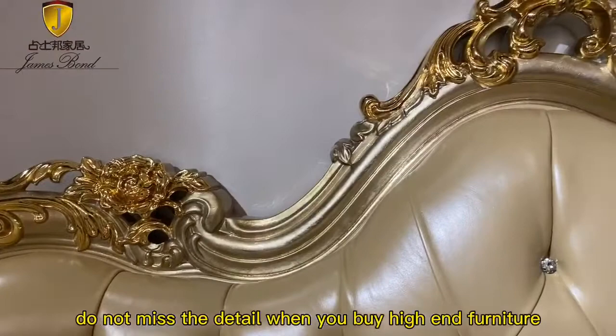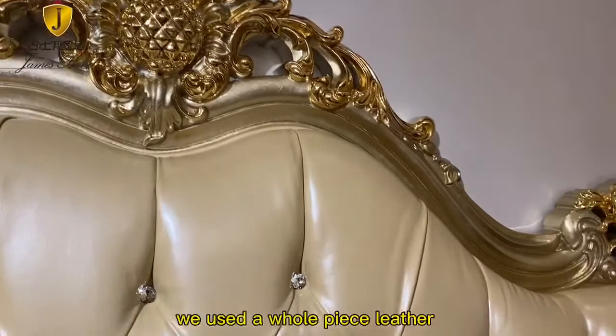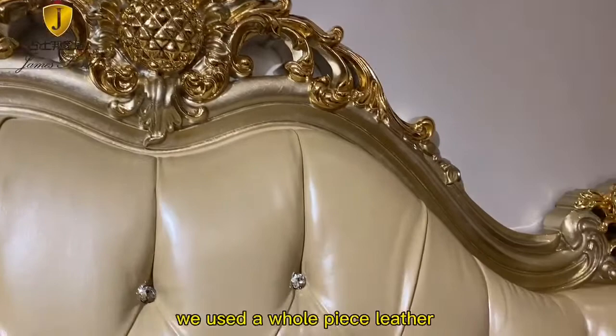Do not miss the detail when you buy high-end furniture. Jim's Bond is different from the classic furniture in the market. We use the whole piece leather without any stitching. It will not crack even if it's used for 10 years.